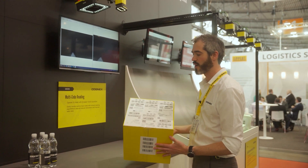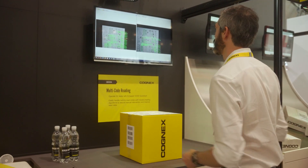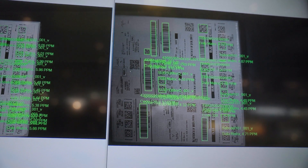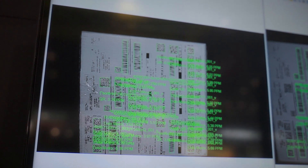The challenge comes when you have lots of multiple symbologies — 2D, 1D, all over the place. When you put this into the field of view, you can see the image on the right just struggling to read all of those codes due to the quantity. Over on the left, the 580 has every single one of them.